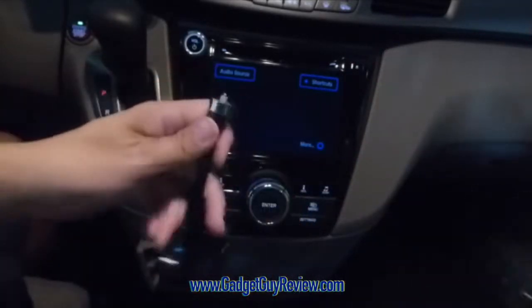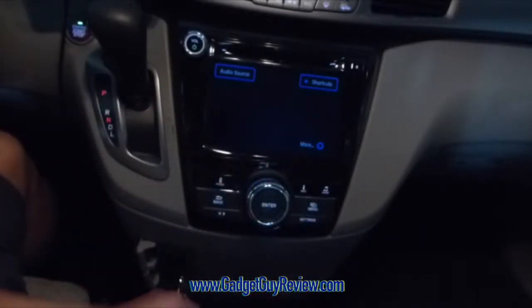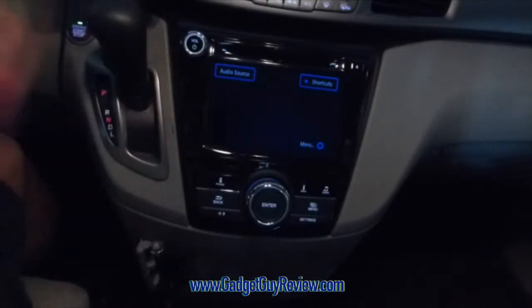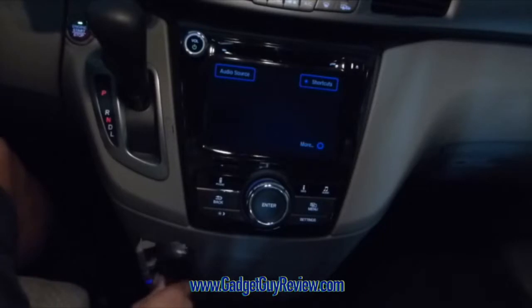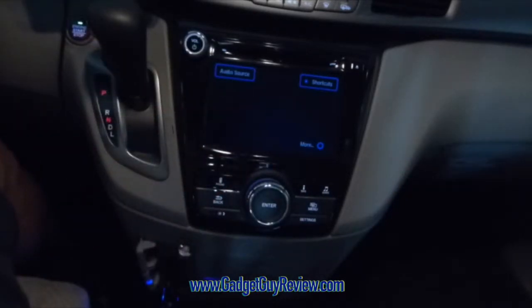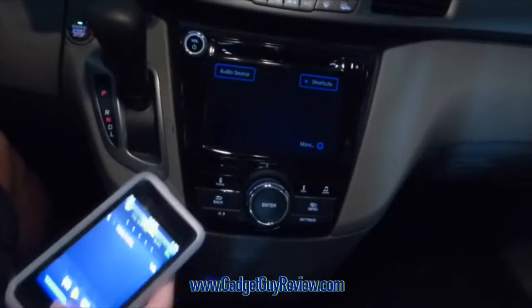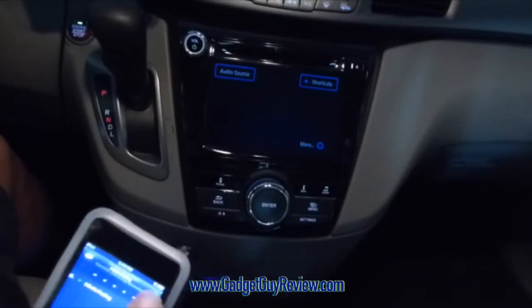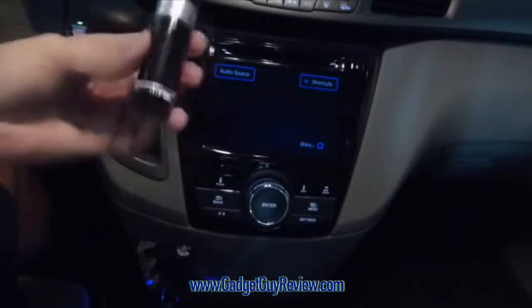Let me show you exactly how that works. You put this into the cigarette lighter of your car — I'm in my car right now. I've got to make sure it's fully plugged in there. You see that light here? It's lit up there. I'm going to also plug in my device. I have here an iPod, so I'm going to plug it into the USB port here. Okay, so it's charging right now, so that's great — I'm not going to lose any battery.